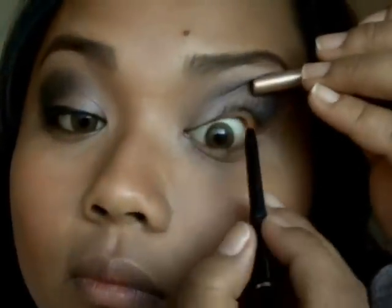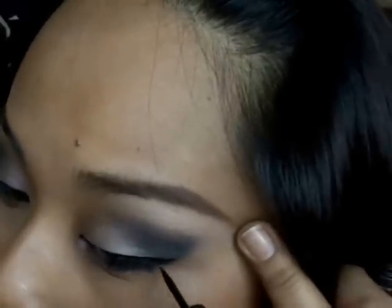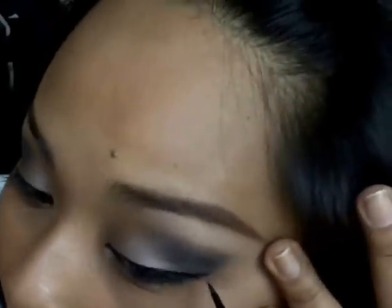Now I'm just going to tight line my upper and lower waterline and smudge. Then I'm going to line my upper lash line and make a slight cat eye wing. And the look is finished!